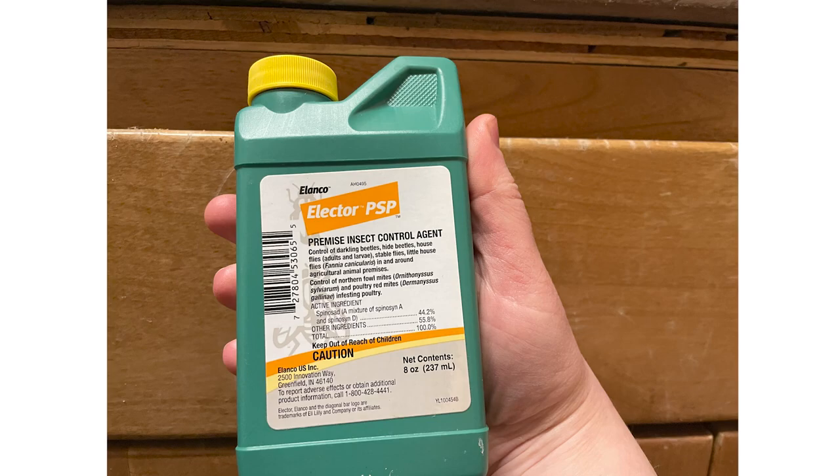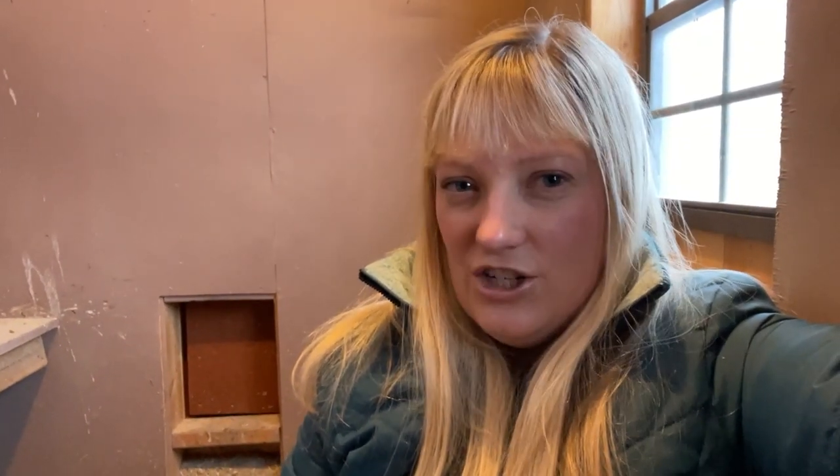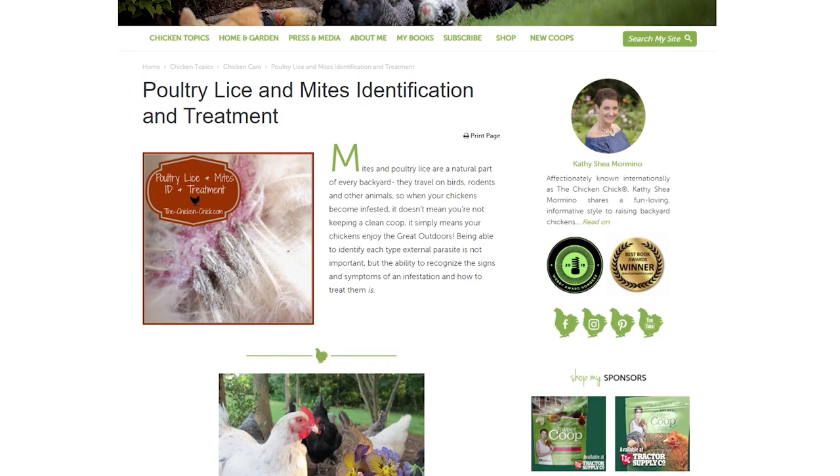What I did was I treated the chickens with something called Elector PS — I'll flash up a photo. I followed what the Chicken Chick does because I needed to do something right away and she tends to be pretty reliable. I ordered some, it came right away, and I sprayed it on my chickens, all over their roosting bars and coop, and on the top of their sand bedding — and it worked. The mites went away and we never had a problem again.